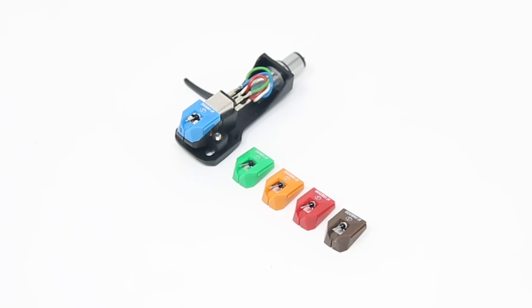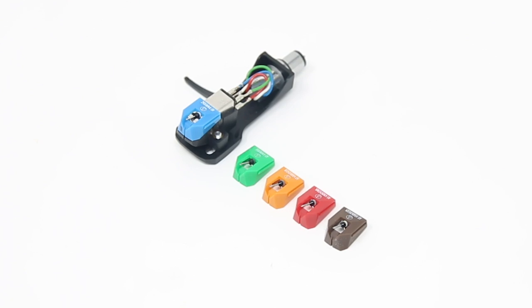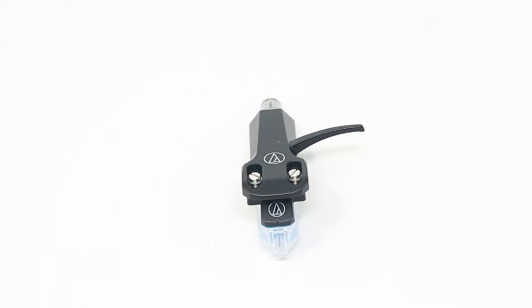The VM95 is a moving magnet cartridge body. The output is in keeping with the RIAA standard for moving magnet cartridges at four millivolts, meaning it will work happily into any moving magnet phono input you have.